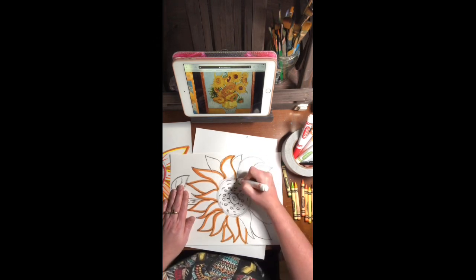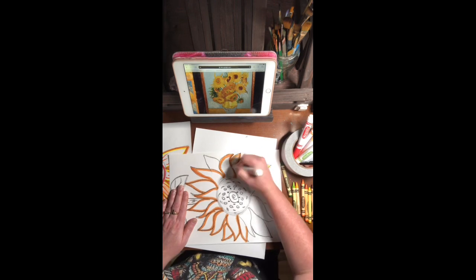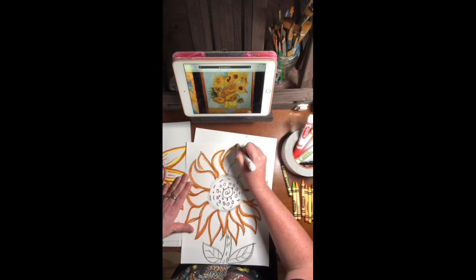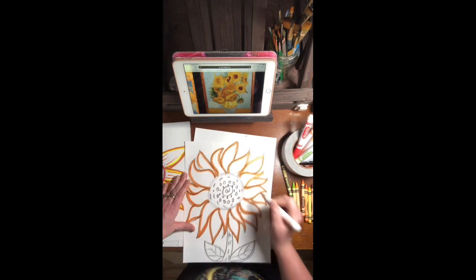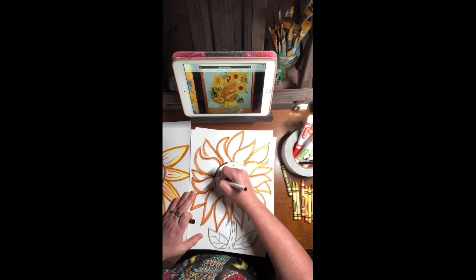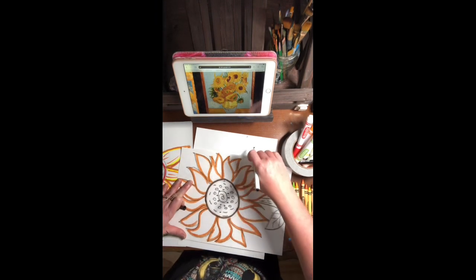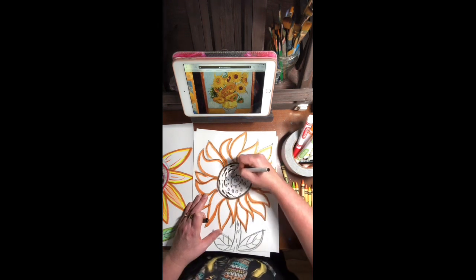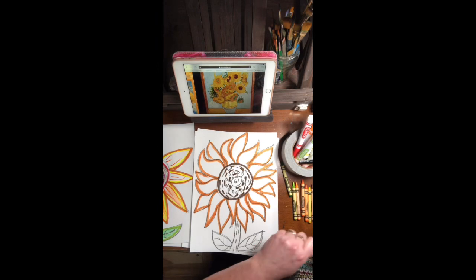Van Gogh liked to make his sunflowers in warm colors too, because he liked the way they looked in nature. After I outline all of my petals, I'll outline my seeds in the center. I'm going to outline my edge using a brown marker and then use the marker to add more detail to make those seeds — using dots and dashes, pretending like I'm Van Gogh with a paintbrush adding lots of lines in the middle for detail.